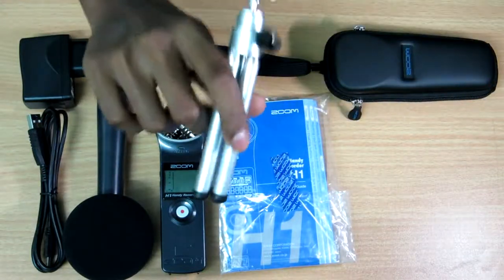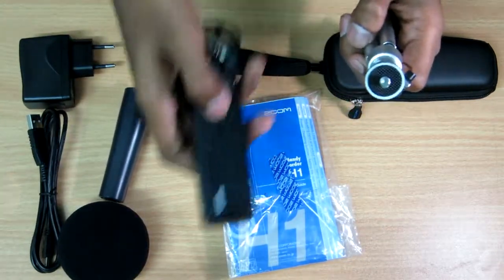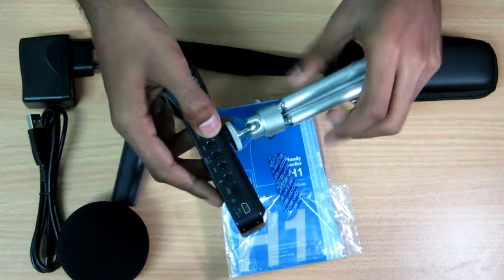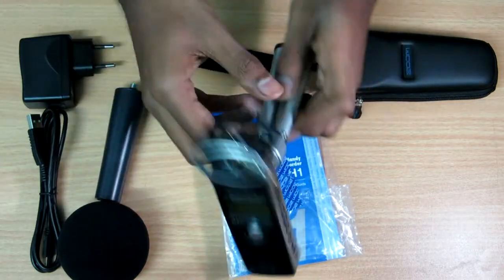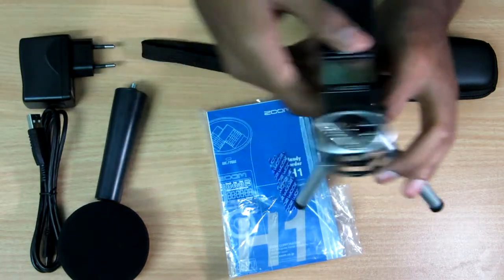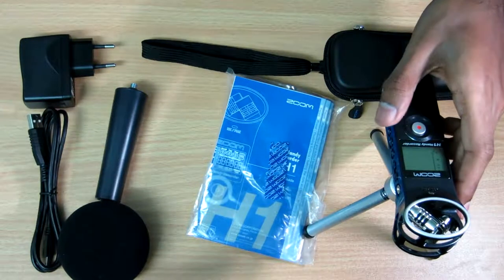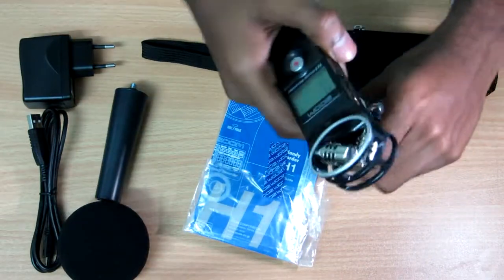First, this is the mini tripod that you get for your recorder. As you can see, there's a tripod mount on the recorder — you can mount it onto the mini tripod and use it just like this. This is exactly how your recorder will look after it's mounted.